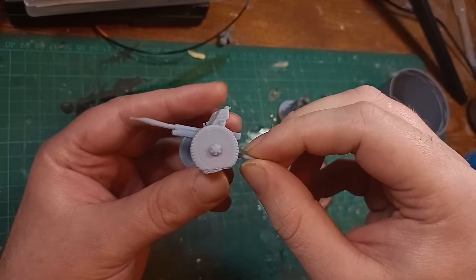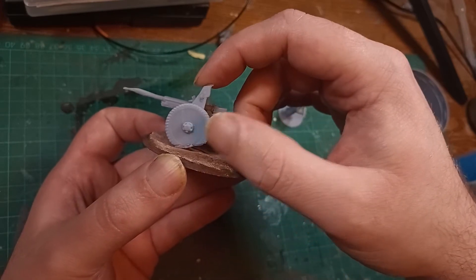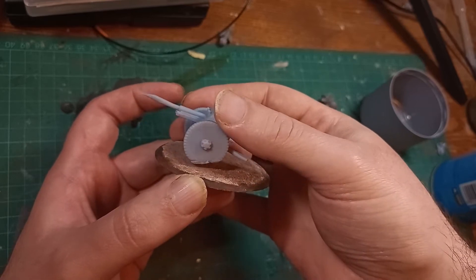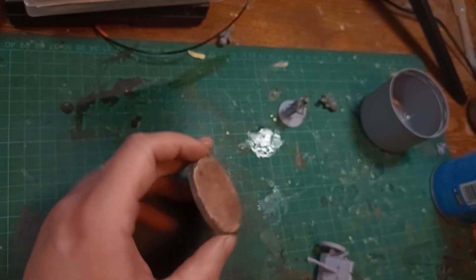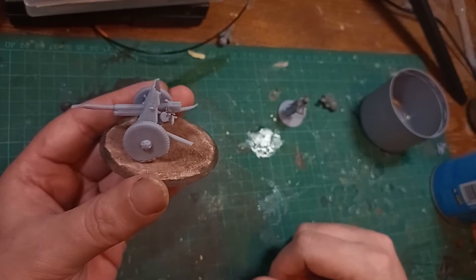I can put a sandbag over the top and say it's a defensive position — they've raised the supports to lower the elevation of the gun, which is something that was historically done. The second imperfection is also to do with the raft of the 3D print: the bottom of the wheels isn't exactly round all the way around. But just like the recoil supports, I can pile that up with various ground effects, like a pile of mud made from sand or texture material. I can even add a spade from the plastic kit to make it look like they've dug it in to control the recoil.